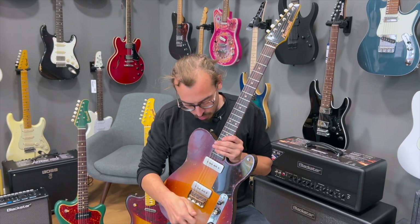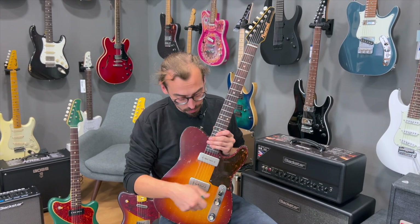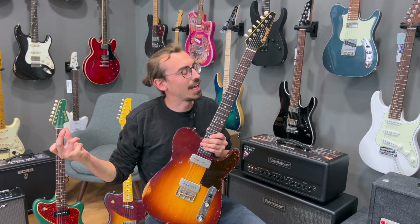2P90, Volume, Tone, abgeschnitten Telebrücke, 3-Wegeschalter. Mehr braucht das Gitarristenherz eigentlich nicht.